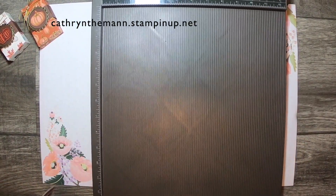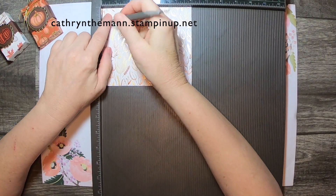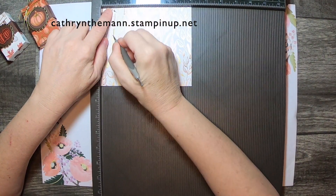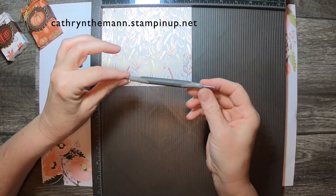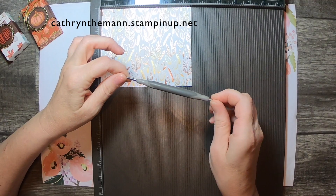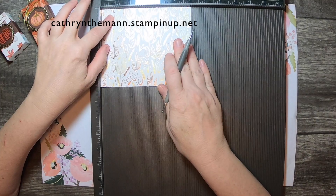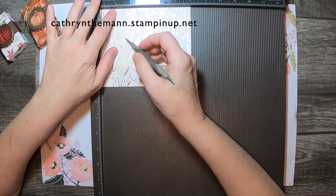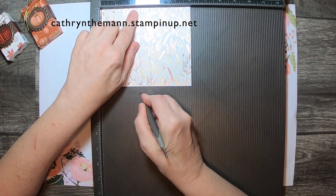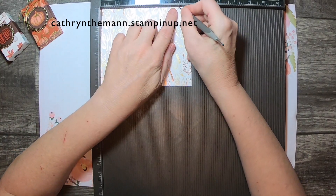I'll get out my Simply Score. On the six-inch side we're going to score at three-quarters — and I'm trying out using the small side of the Silas for the paper that has the foily stuff on it — so it's three-quarters, two and five-eighths, three and three-eighths, and five and a quarter.